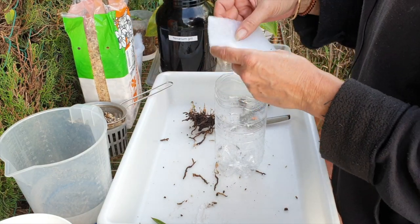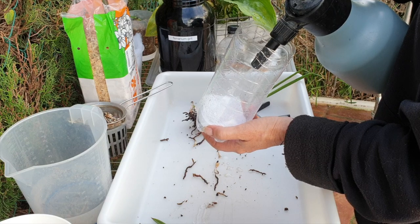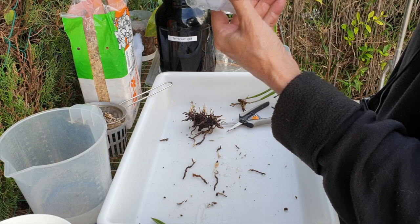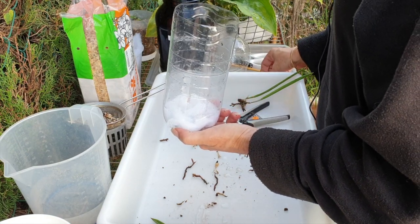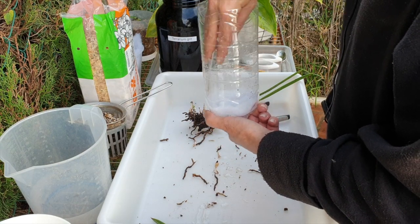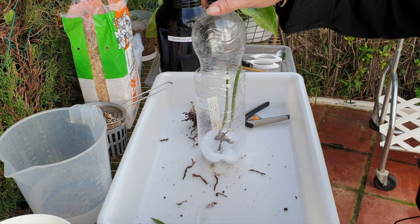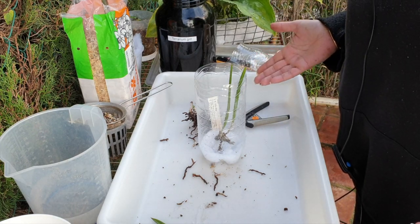I'm just filling the crevices down here with water, making sure that my material has access to that water. The plan is just to see if she's going to pull through. I do have a little dome for this bottle, but being as she was wet, I don't think I'm going to put the dome on at all. She is so damp at the base that this is all I'm going to leave her — I'm not even going to fuss any further.